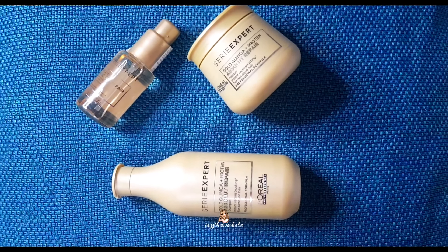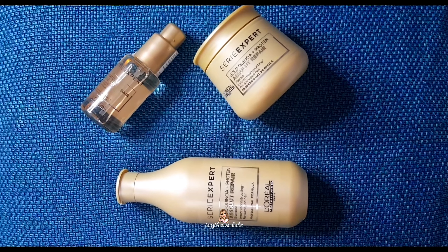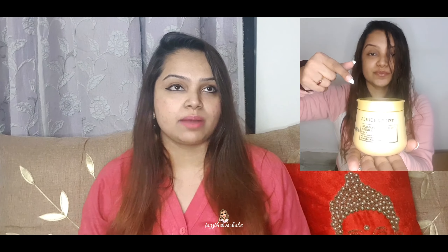She truly believed it was going to help me repair and reconstruct the damage in my hair. So what I did — I hopped onto Flipkart and ordered the shampoo, the mask, and the serum. There's nothing new in how you use this: you just apply the shampoo as usual, then apply the mask on your damp hair. It is recommended to let the mask sit on your hair for at least four to five minutes, but as I had some considerable time, I let it sit for 12 to 15 minutes.